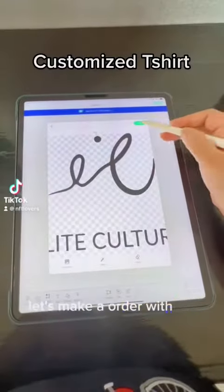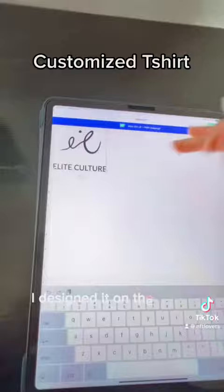Let's make an order. I got a customized business logo shirt — I designed it on the design space, uploaded the first logo, and then submitted it.